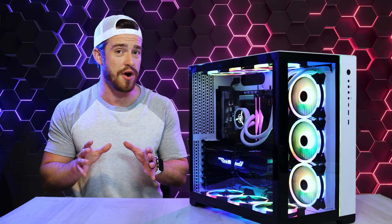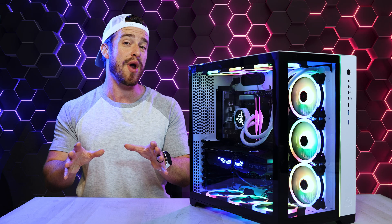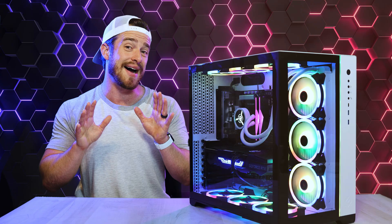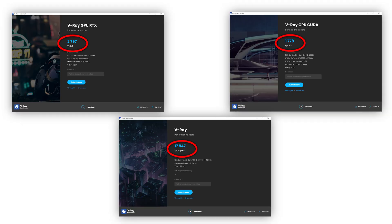Now for the most important part of this review — performance and gaming benchmarks. For Geekbench 5, we got a single-core score of 1,947 and a multi-core score of 18,245 — a new record for my highest score ever on a pre-built PC. For Cinebench R23, which simulates 3D rendering power, we got a multi-core score of 26,085 and a single-core score of 1,965. Again beating out all the rest, and our V-Ray benchmark scores were pretty high as well.